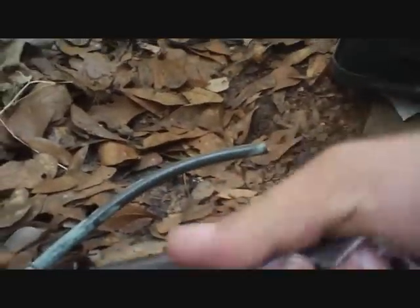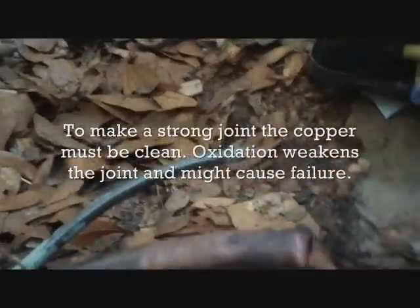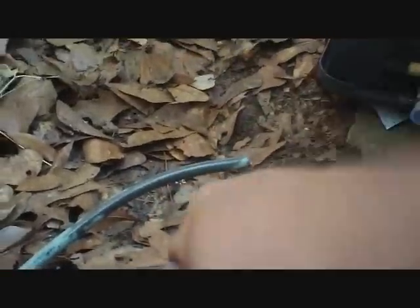Next we've got to prepare the joint and the copper. You don't really need flux for this, but you want it to be clean. Clean this off with emery cloth and then we'll get to fitting her up.